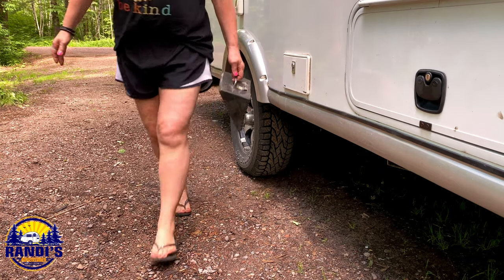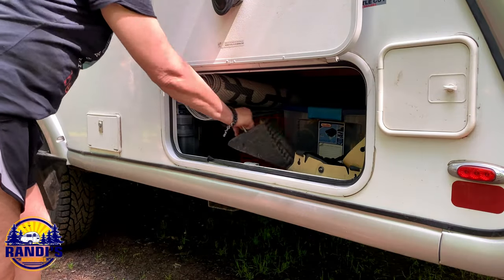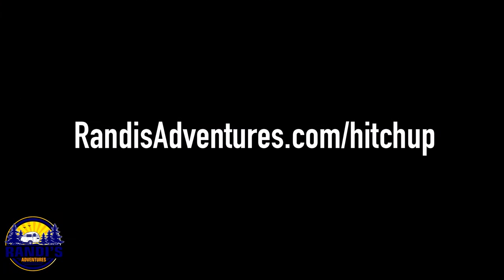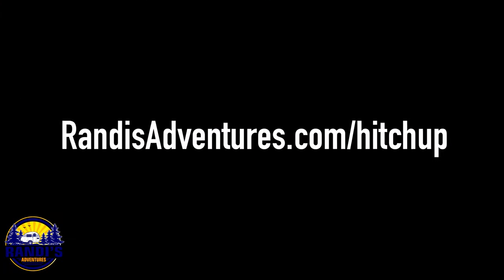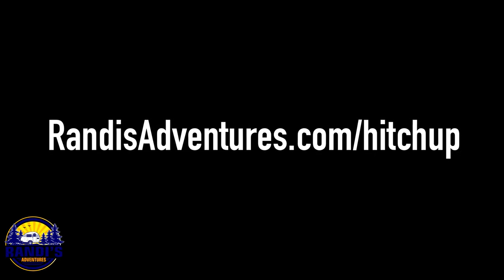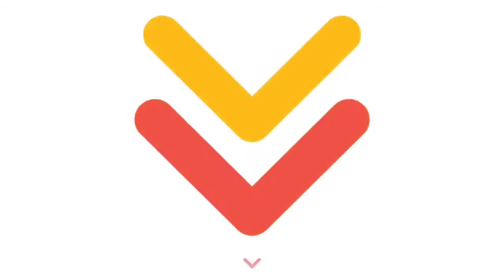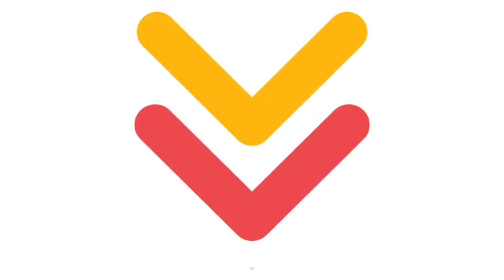To get your travel trailer hitching up checklist, just go to randysadventures.com/hitchup. This checklist will ensure you never miss an important step — I'll also leave this information in the video description below. And as I mentioned, this last step just might be the most important: you're gonna do your happy dance. We did it!